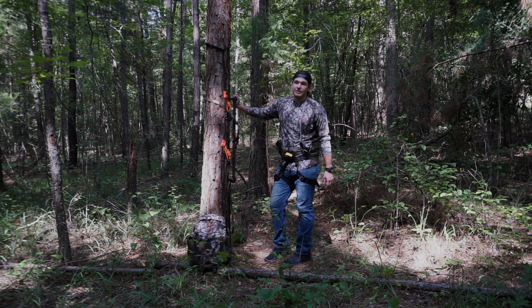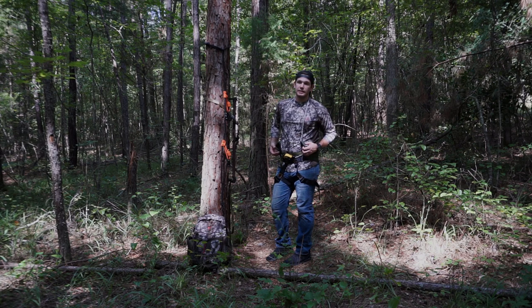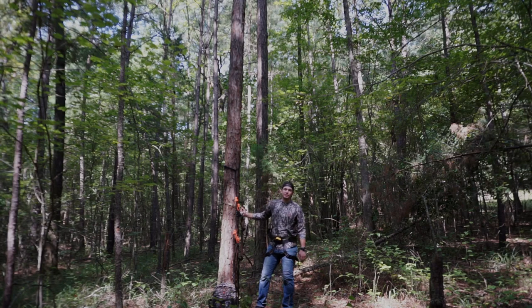I'm going to back the camera up a little bit. I'm going to climb a few feet up this tree, let you see how I move this stick up as I go, and then I'm going to go ahead and put the pegs in, set up my saddle system, lean back, and let you see exactly how I sit in this and hunt with it. I got the camera moved back — hopefully you'll be able to see a little higher up the tree — and I'm going to go ahead and start my climb.